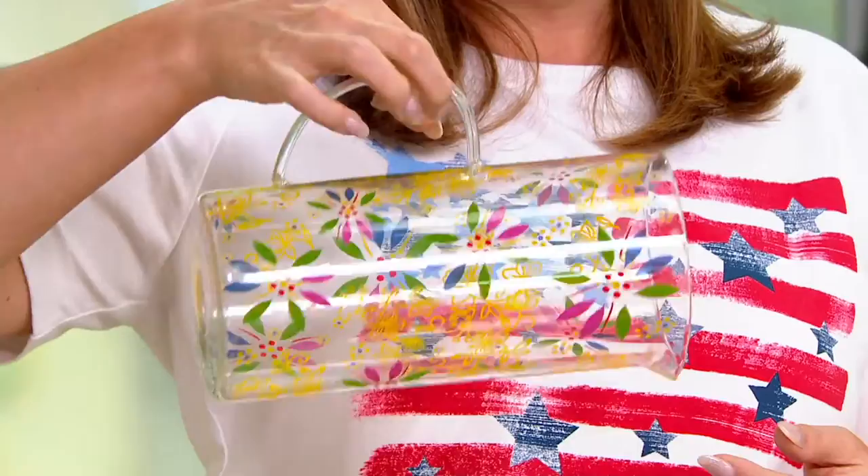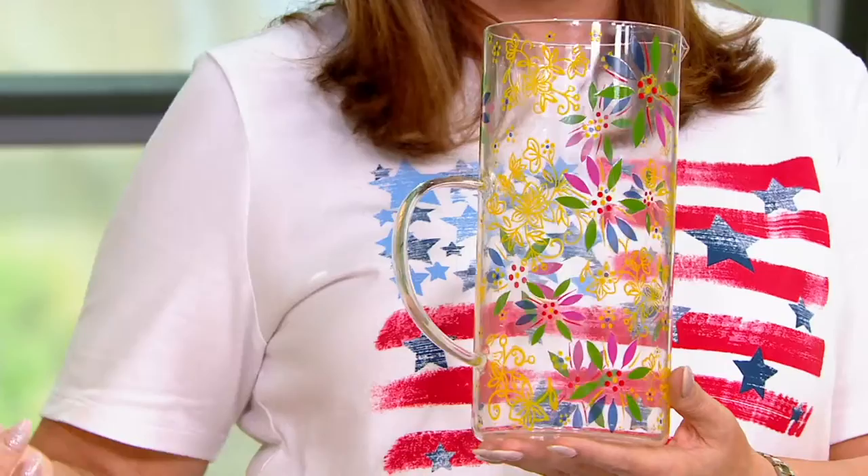Not only can I get my whole hand in there, but when I'm pouring, it's at the right balance. And then when I lean it back up, it just looks beautiful on its own.